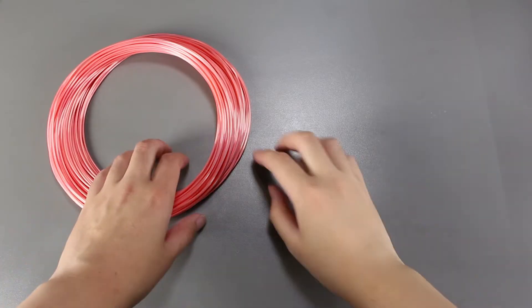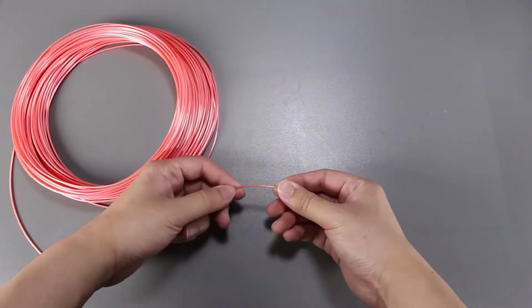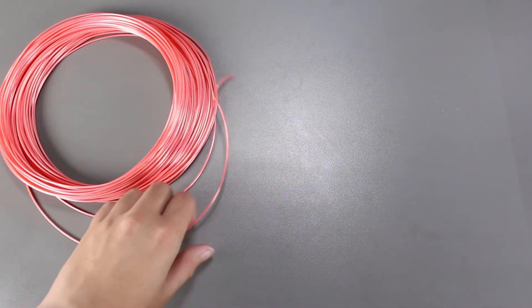We can see that the silk filament has a kind of gloss to it and it's more silky looking than our regular PLA. It is also a lot more flexible and stretchy than the regular filament. It's taking me ages to break this small part off.